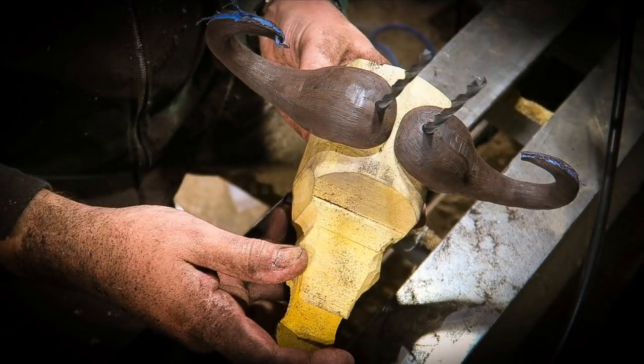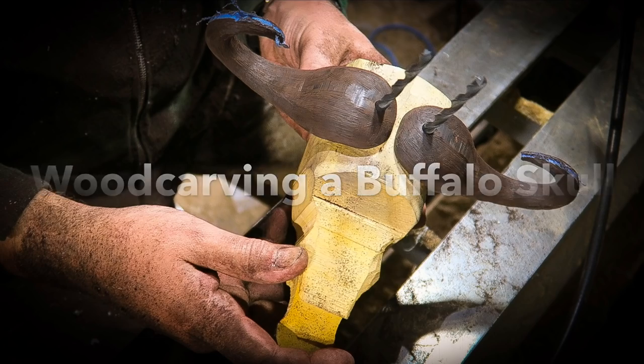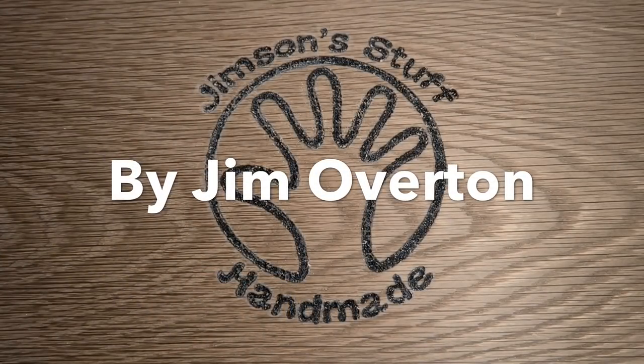Mummy, Daddy's carving skulls again! Yes, and it's a very different skull this time. Stay tuned to see what I'm up to.